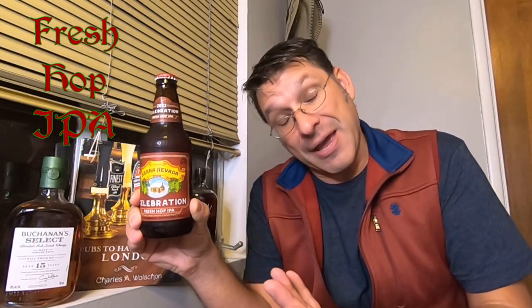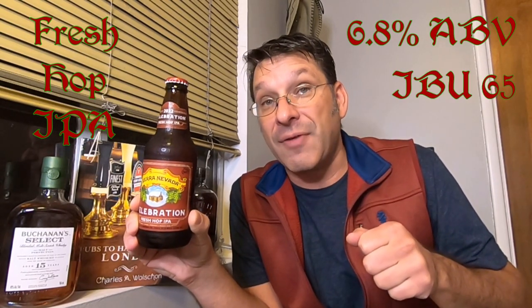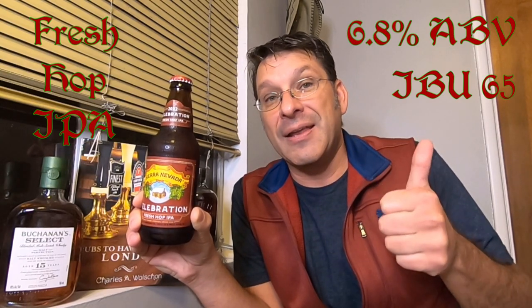So what is the Celebration? Well, this is a fresh hopped IPA. This beer clocks in at 6.8% ABV and it's got an IBU of 65. And it's made with three different types of hops — those hops are Cascade, Centennial, and Chinook. So we're going to start the Celebration. Why wait? It's holiday season, let's rock and roll with this.